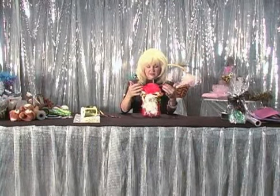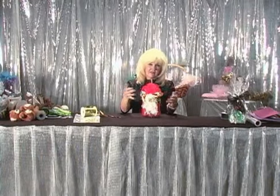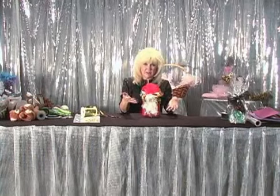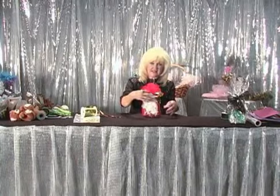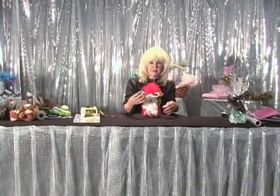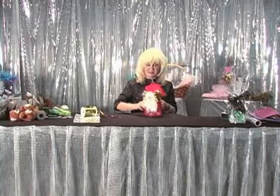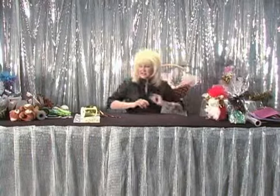One thing I like about packaging for the holidays: if a customer buys, say, 30 of them for 30 employees and at Christmas time they only have 27 employees, they have three left over. What they can do is take the Santa off, put a heart in the center, and give it as a Valentine's Day gift — to somebody else, not to an employee who already got one at Christmas. So that's a cute little organza circle.